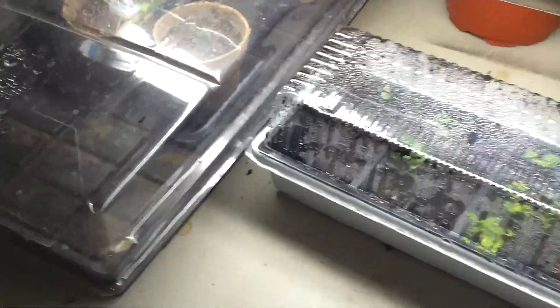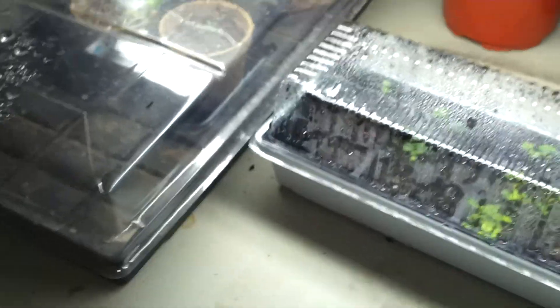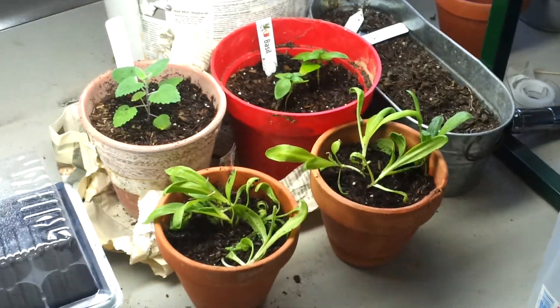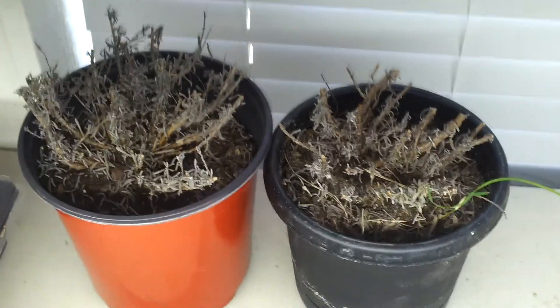Hey everybody, I was going to do a video today on my indoor herb garden and show y'all what I've been growing. I have all this growing right now, getting ready for springtime. Back here I have our dormant lavender we planted.